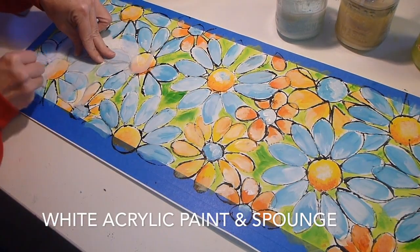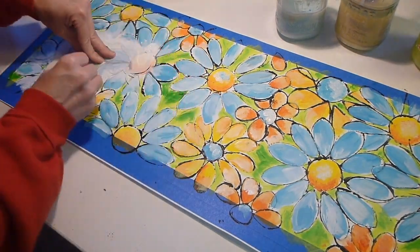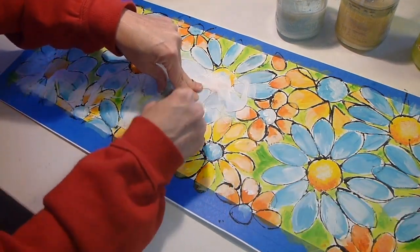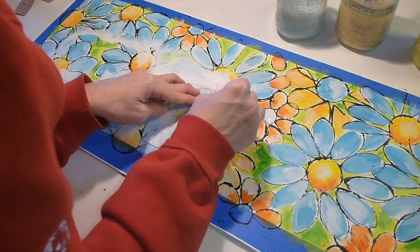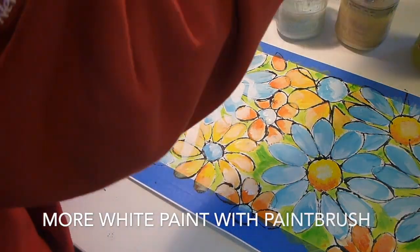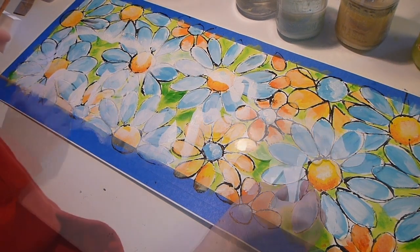I used white acrylic paint and a cosmetic sponge on the positive part of the stencil. Looking back at this, I should have used heavy body white acrylic — it would have made my life easier. I wouldn't have had to do so much layering with white paint to make it pop through. The idea behind this was that I wanted the background to show through the elephants and then have the background fade away around the elephants. I went back in with a paintbrush and started going around the elephants more just so the white would pop up more.